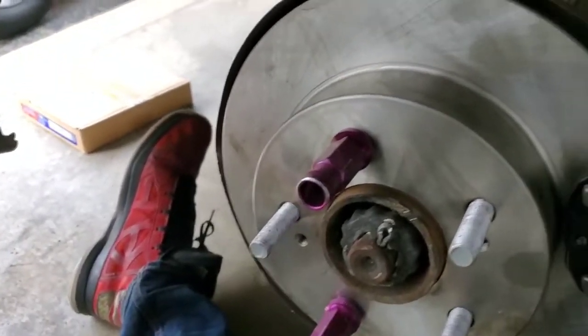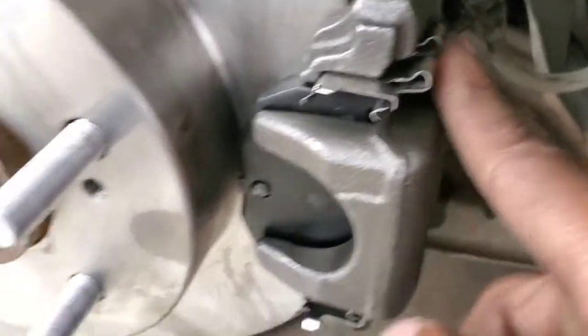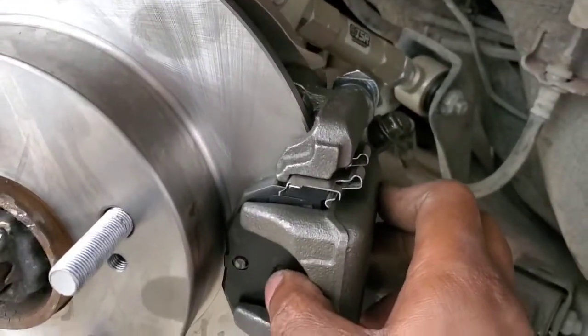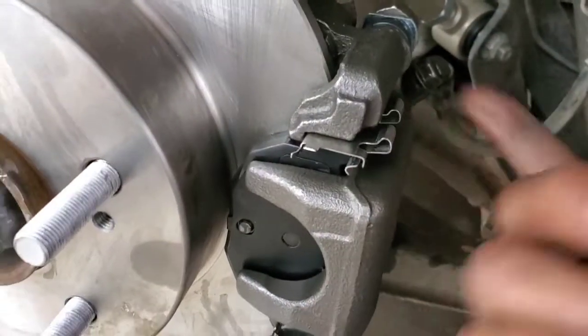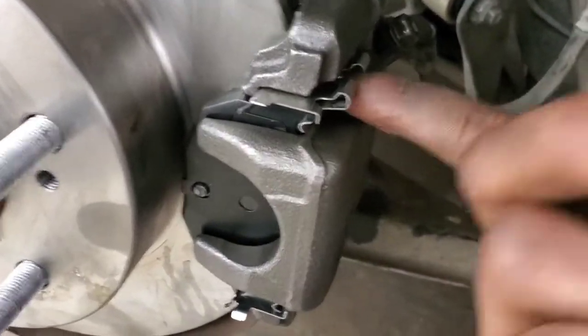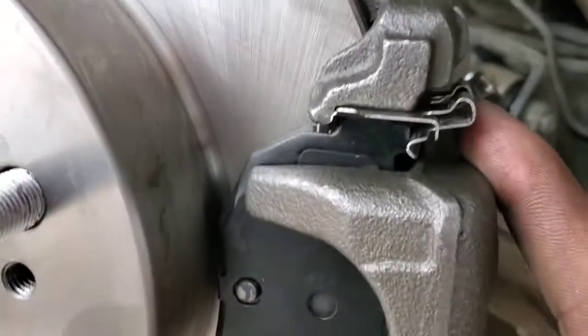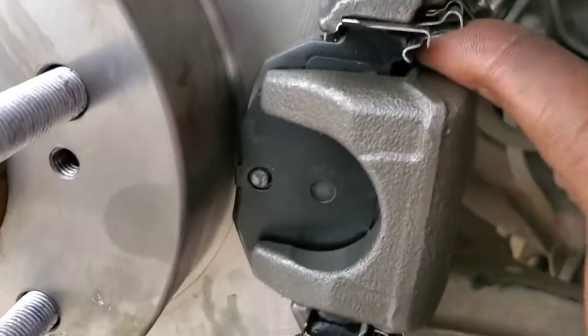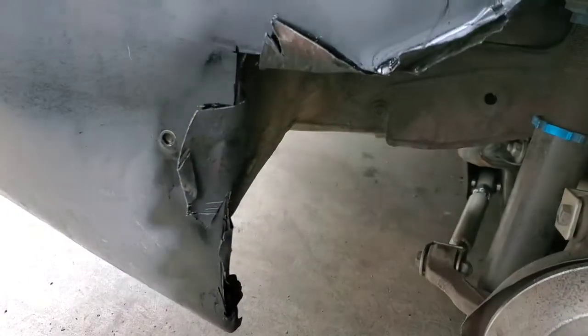The brakes aren't seized anymore — I can bleed these now. Quick side note: do not forget these retaining clips when you put the pads back in. These are what keep the pads in place. If you see somebody forgetting these, let them know. This is how they go — you pop them in, push back to get them to fit on both sides, and now they're locked in place.